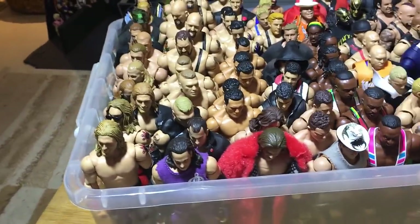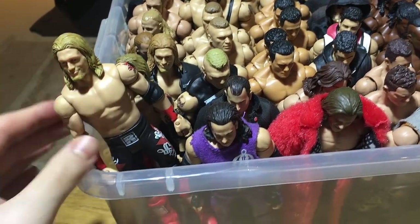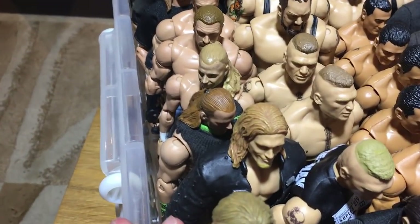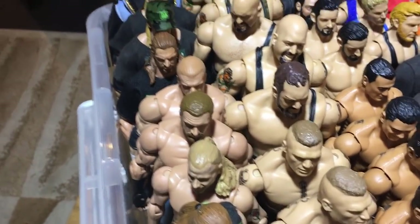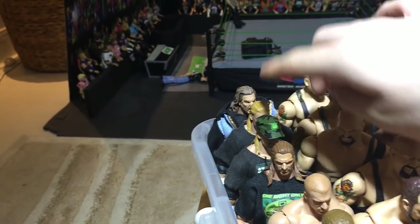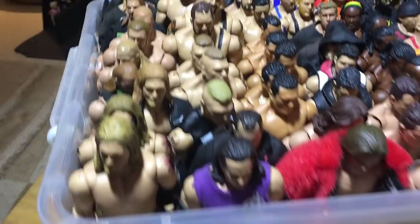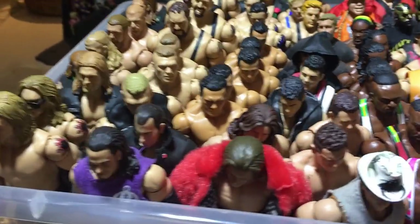Here we are at the next bin. We got some Edges — a basic that I got really cheap recently, Elite 8, and Elite 1 Edge. There are a bunch of Triple H's — Elite 7 and Elite 3 Triple Hs, and this is a custom Triple H in DX attire which looks pretty cool. Elite 7, the WrestleMania Triple H, Defining Moments. Matt Hardys — Elite 6 and Elite 2.